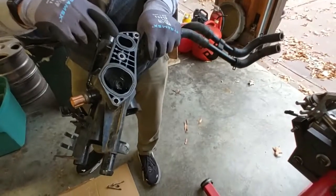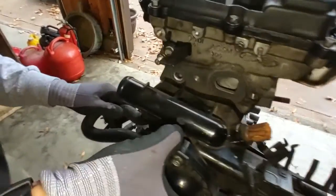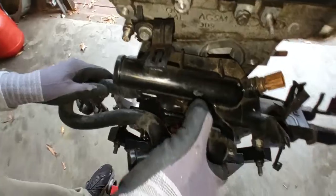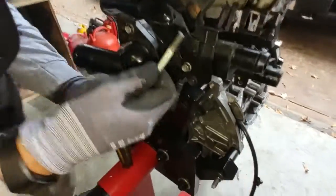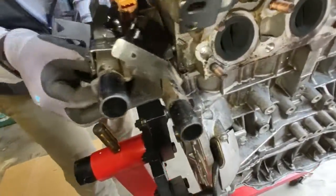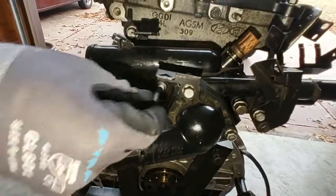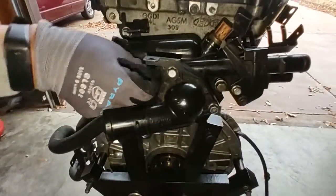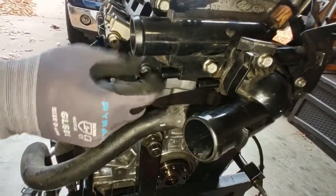I had already replaced the gaskets here. You got a stud over here that acts as a guide — slide that on. And then you have two mounting bolts, one up here and one over here. And this is the nut for this stud over here.